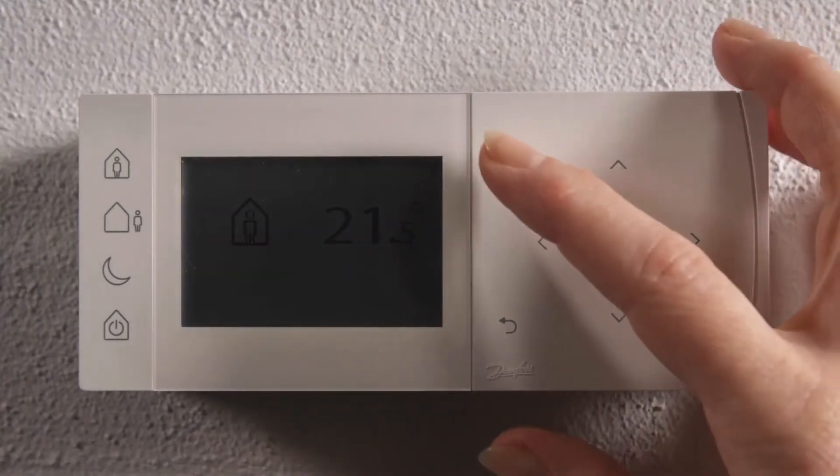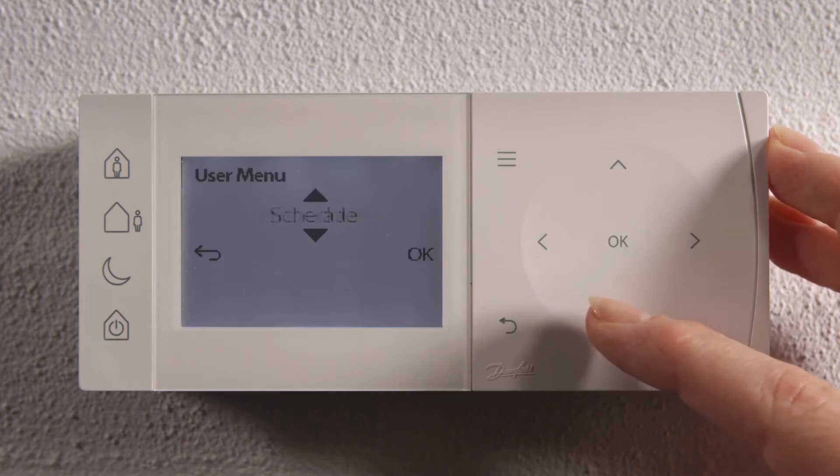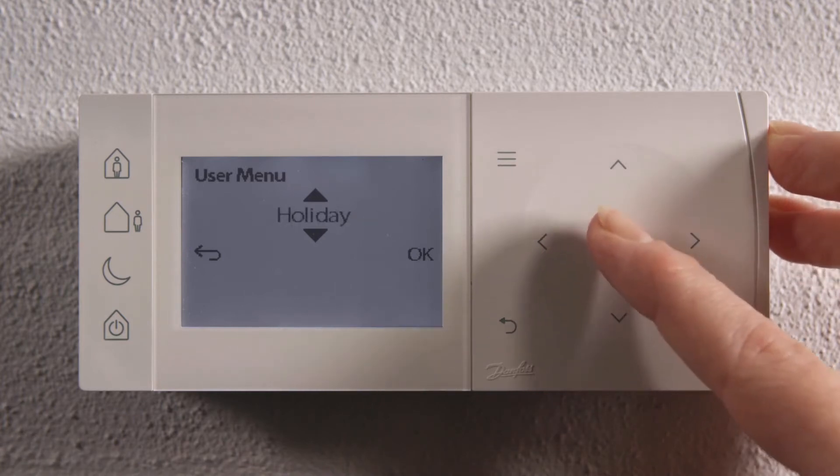Energy-saving features are easy to access and set up. It's time for holiday and you activate the holiday mode.